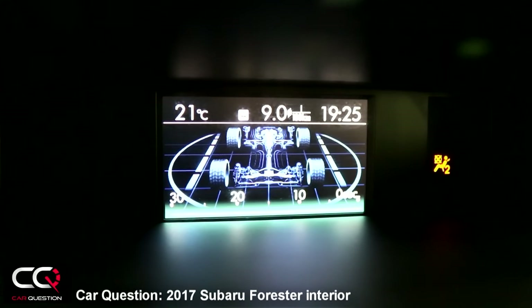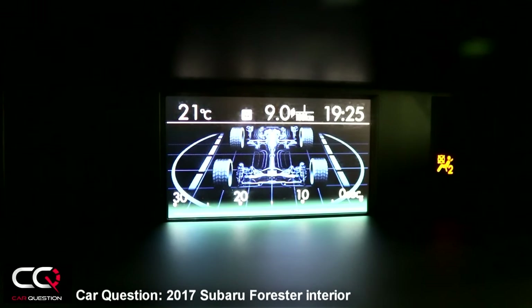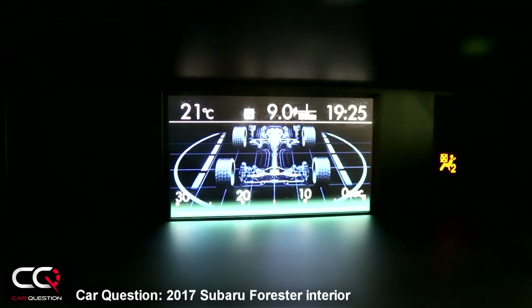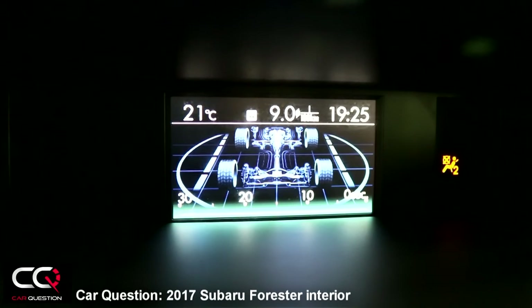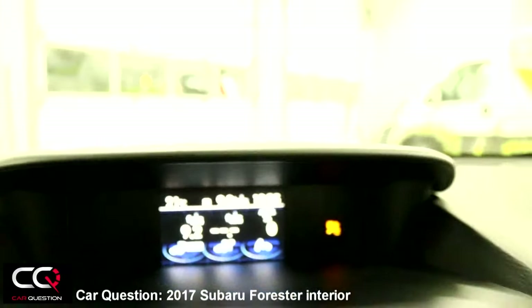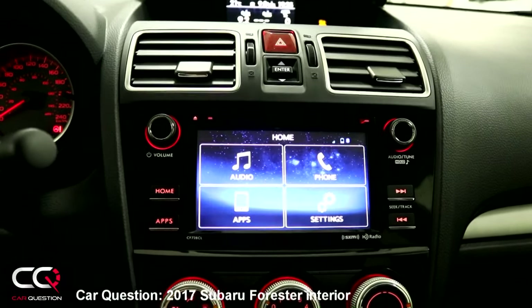It shows power sent to the wheels but with no percentage shown. The zero between the 30-second marks indicates when the stability and traction system is working. It only shows a summary of how much it corrected, and it's hard to justify what's in that menu. Next time, please put a good off-road menu on this one.